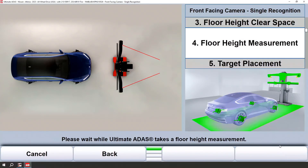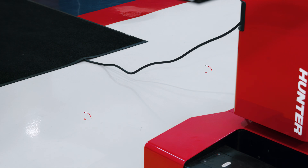The next step will be a floor height measurement. It is critical during this step not to block the lasers. You will see them flash and take a measurement of the floor.